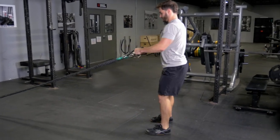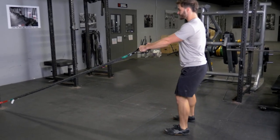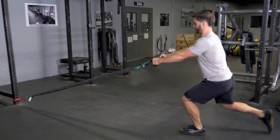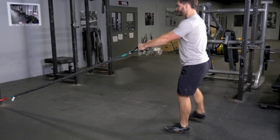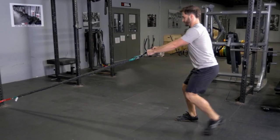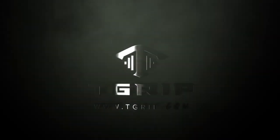Reach one leg back as far as possible and lunge down until your rear knee nearly touches the floor. Return to the upright position, squeeze your shoulder blades back, pull your elbows back, and bring your hands to your lower ribs. Repeat the movement alternating legs.